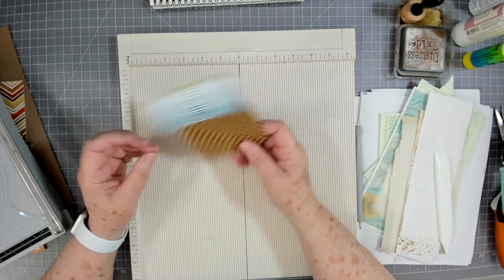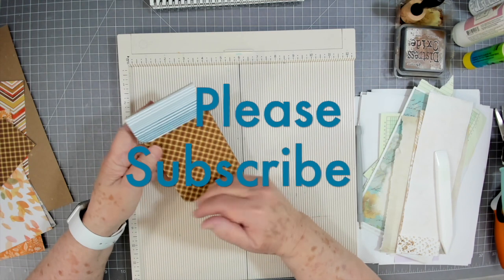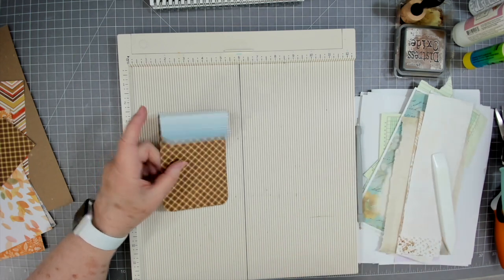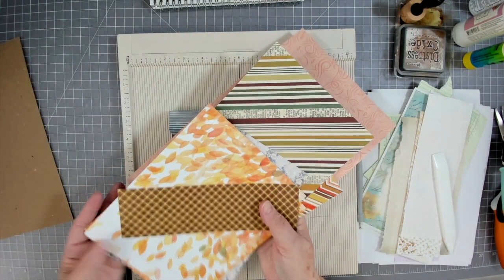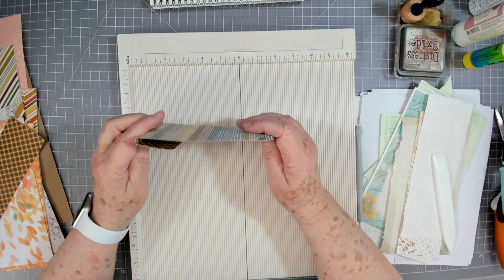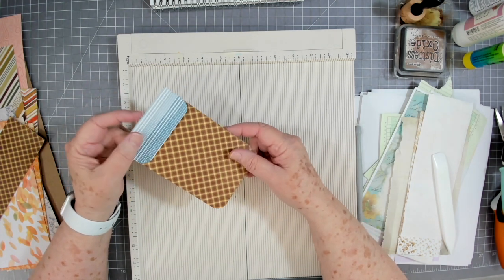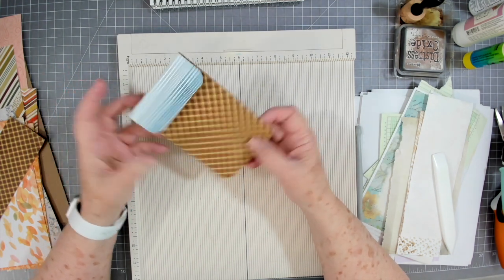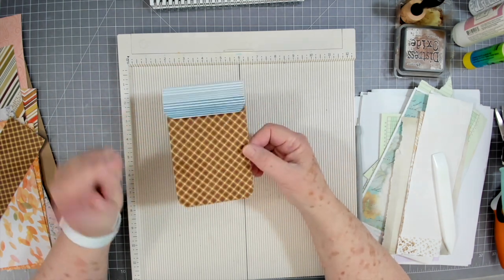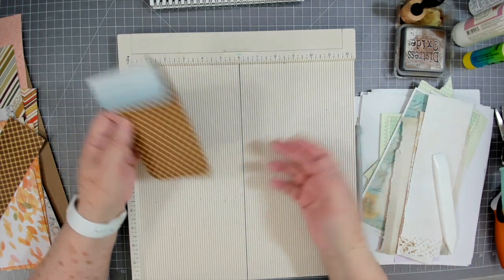Hey guys, this is E with Scrapbooking with Me, and we're going to make some little notebooks today — those staggered ones where the papers are different sizes. I'm going to use up some of my paper scraps, including the 12x12 papers we've been cutting up, and I'm going to make these for the AJ kits, hopefully putting one in each kit. They're not hard to make and they go together pretty quick.